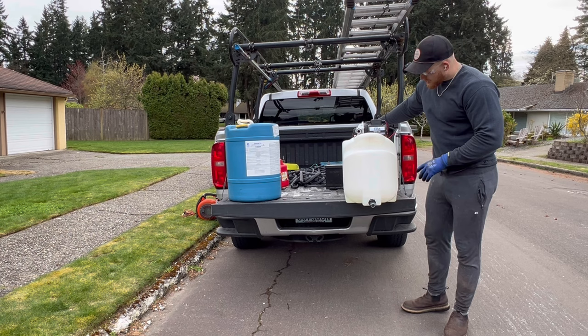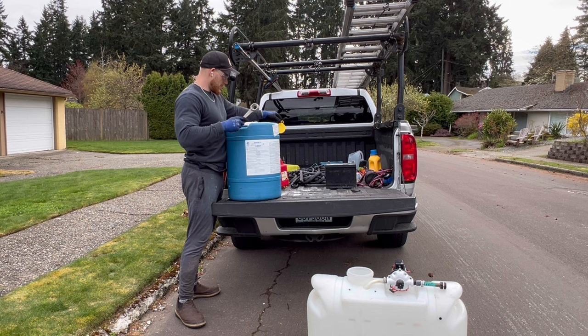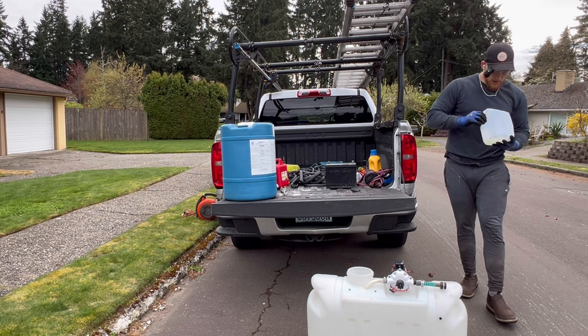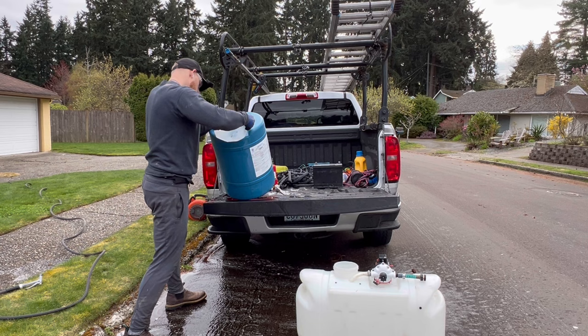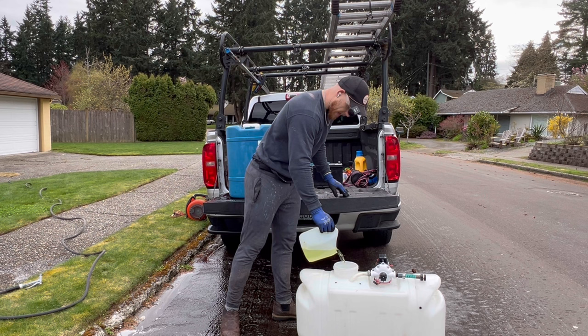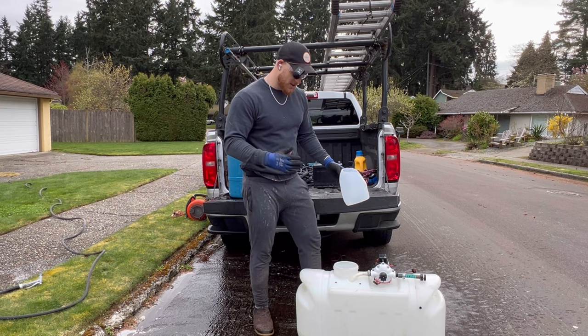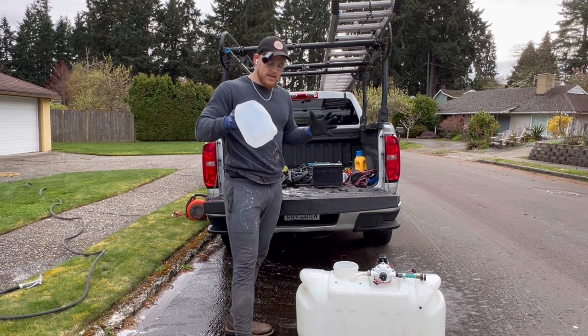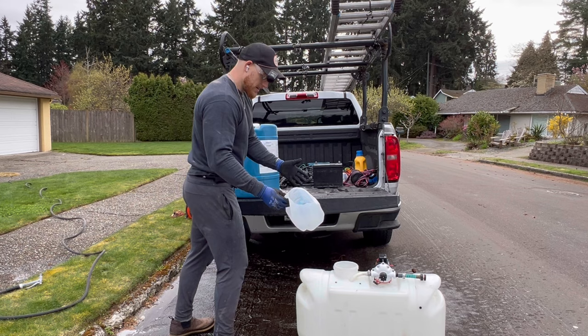Now it's time to soft wash. We've got our 26-gallon tank here and we're going to fill it up with bleach. We've got 12.5% sodium hypochlorite — be careful with this stuff. One of the biggest questions I get asked is how much bleach to put in. Technically you want about 2% to 3% for a roof wash, but it's not an exact science — you never know if it's going to be exactly 12.5%. So I like to just add a bunch of bleach, a bunch of water, and some surfactant, then start spraying and see if it's working. We're going to add about 6 gallons of bleach and fill the rest with water.